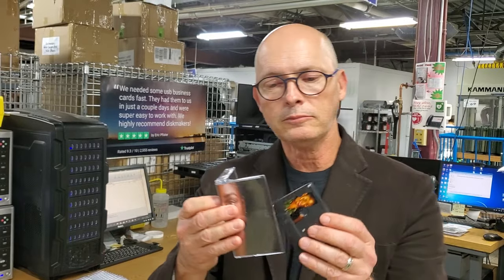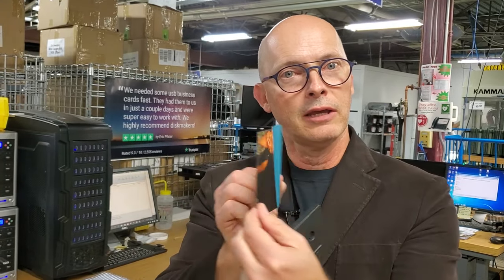It holds the cassette, and we can print the full-color J-card for you. In fact, if you want to print it inside as well as outside, we can do that.